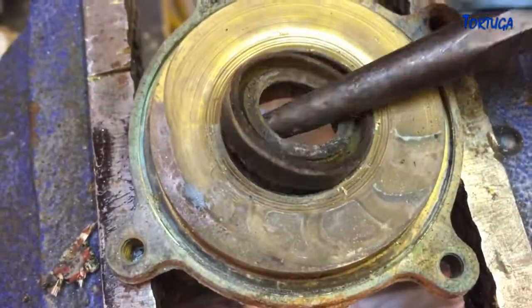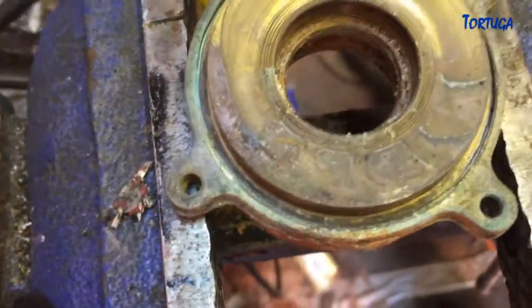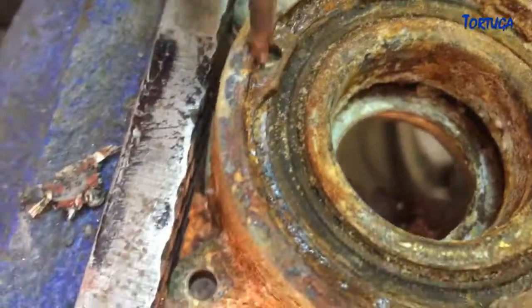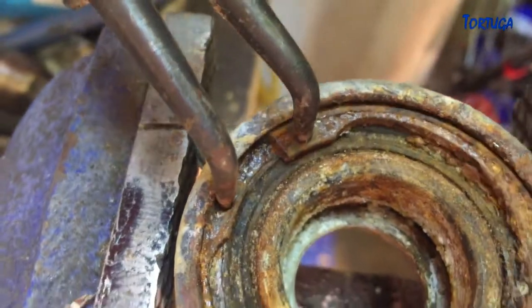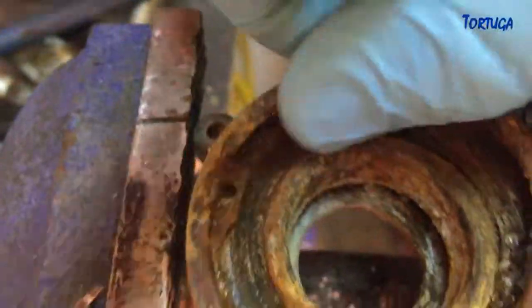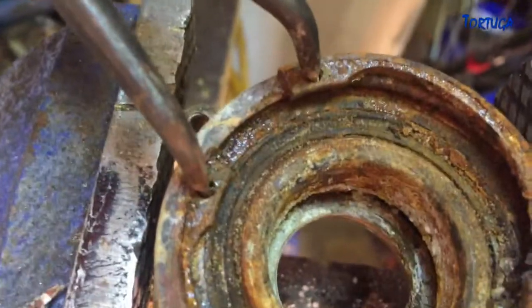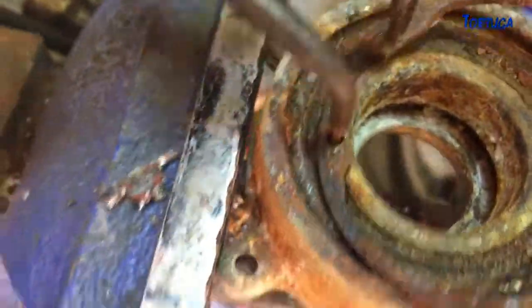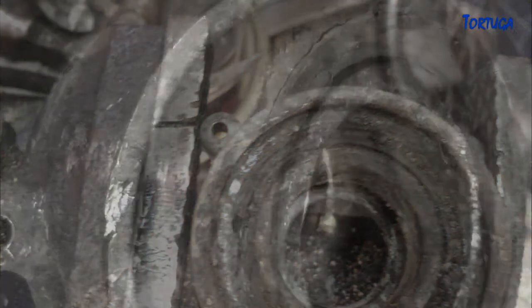With the bearing carrier on the workbench, the inner rubber seal was removed, noting the direction of the grooved side. Then the circlip was removed from the housing. Due to the corrosion, it wasn't possible to simply press the old bearing out. It took nearly three hours, with the use of a heat torch to expand the bronze casing, and lots of careful tapping with a hammer and punch before the bearing came free.